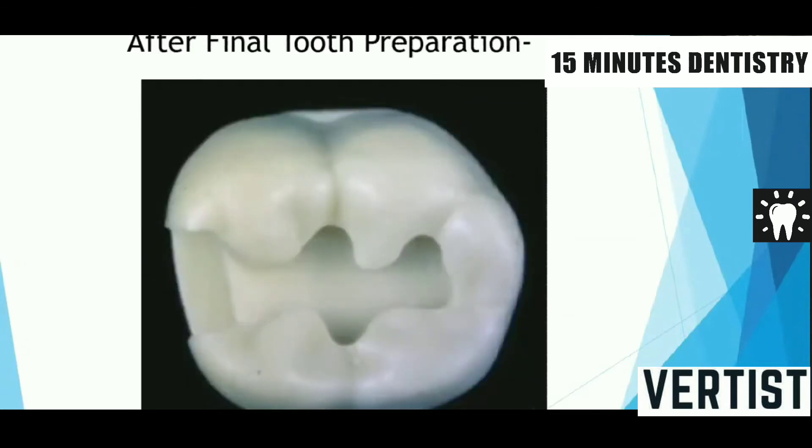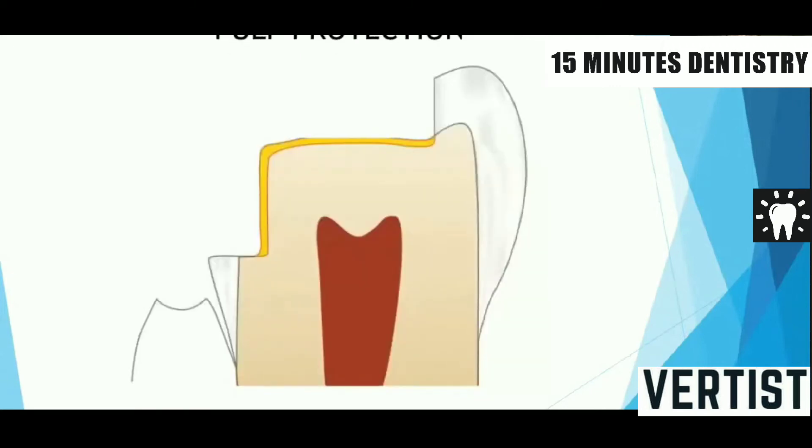When this first step is over and the examiners are satisfied with the preparation, they can tell us to go for the next step, which is part of a pulp protective method. There are various irritants to the pulp — bacterial, traumatic, iatrogenic, thermal, and mechanical — and they can all cause insults to the pulp. Your exam also contains a step where you have to protect the pulp.